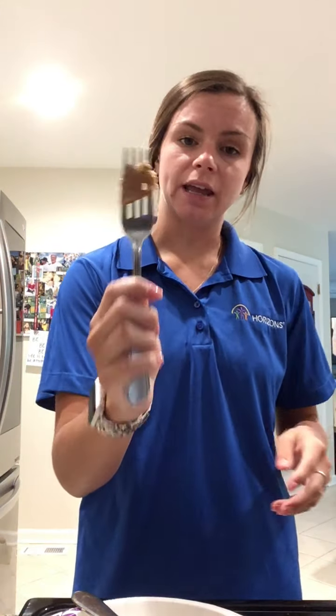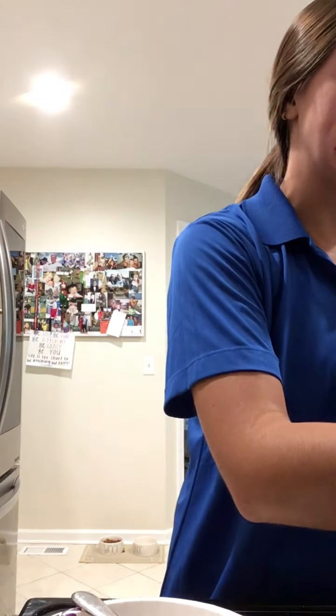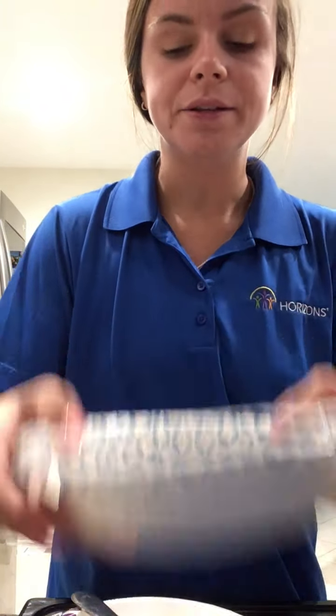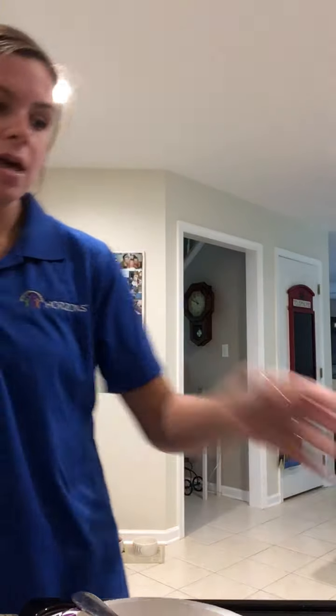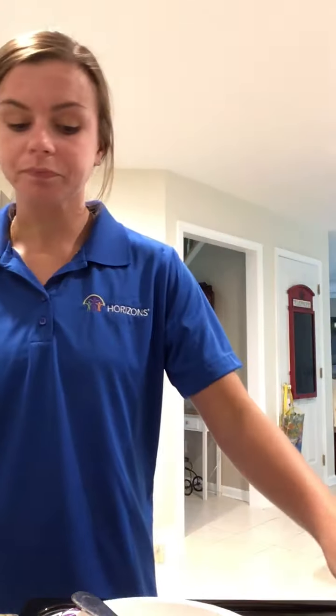I also have a fork which already has peanut butter on it — that's going to be for the dipping. I'm gonna pour a little bit of granola into my bowl because I'm going to dip my banana pieces into the granola after they have peanut butter and honey. I'll show two pieces with just honey and granola, and the other two with peanut butter, honey, and granola.